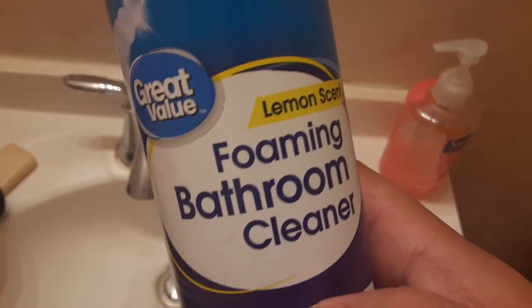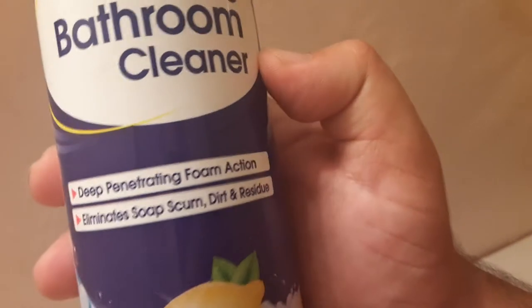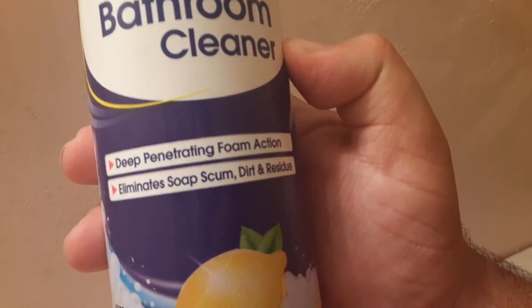This is Great Value foaming bathroom cleaner. You clean the sink, see how it suds up like that — those suds are killing bacteria. Lemon scent, it smells like lemon. Deep penetrating foam action, the main stroke is it kills bacteria. See all these suds? That's what's doing the work for you — just give it like one minute to sit there and do its work.